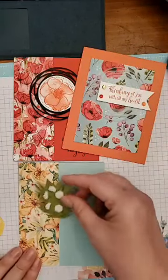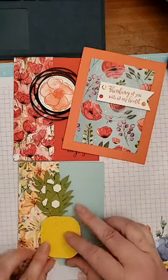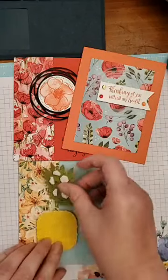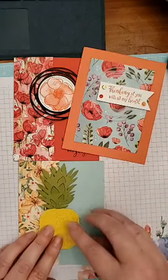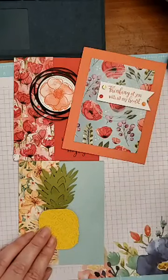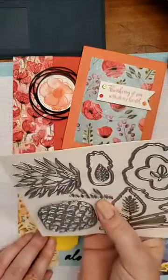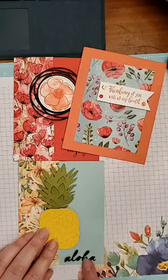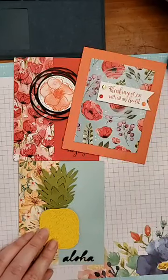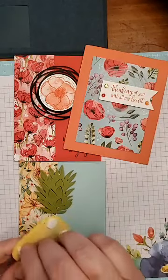I want to make sure I place the pineapple correctly. I'm going to turn this around to make sure I want a little bit of space at the bottom because I also cut out this little 'Aloha' word. I was going to stamp it but then I saw the die cut and thought oh yeah. I didn't bring down my fine tip glue pen so I'll just be very careful about dabbing some glue on there.